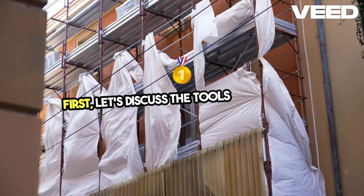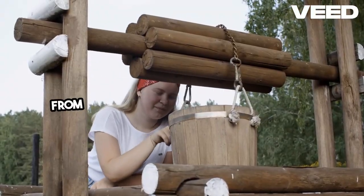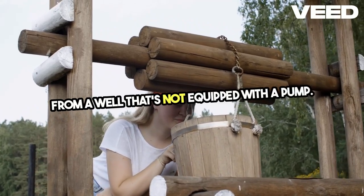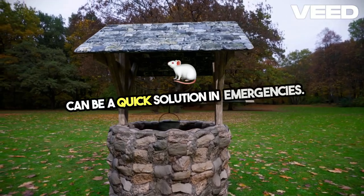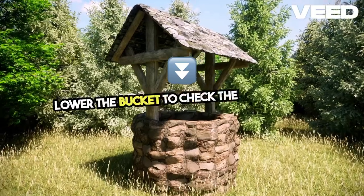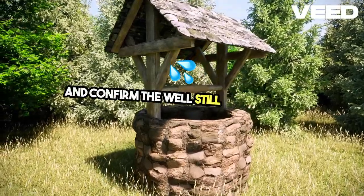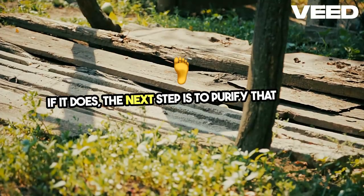First, let's discuss the tools you'll need. A modern well bucket is essential for drawing water from a well that's not equipped with a pump. These buckets are easy to use and can be a quick solution in emergencies. Start by testing the well — lower the bucket to check the water level and confirm the well still holds water. If it does, the next step is to purify that water.